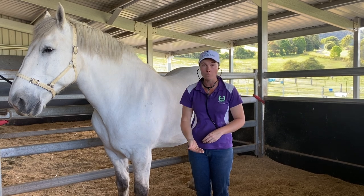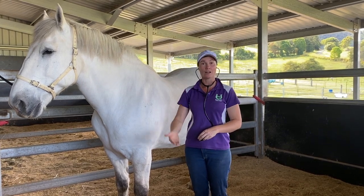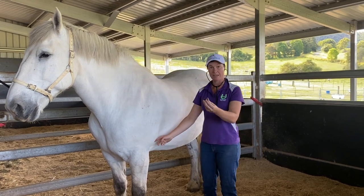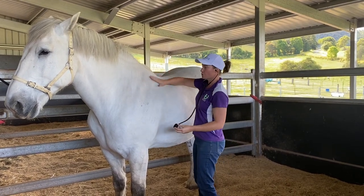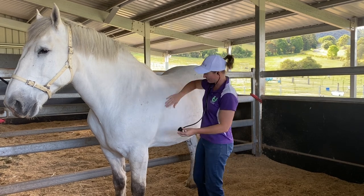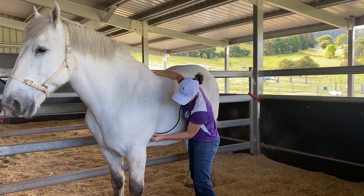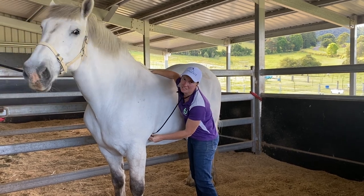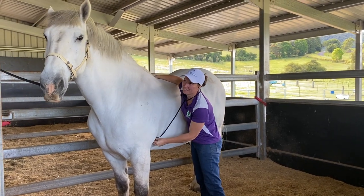Unless you have a foal, and that is between 80 and 100 beats per minute. So I'll just demonstrate again — find the point of the elbow, take the large part of your stethoscope, let your horse know that you're coming so you don't frighten him, and just place it just there. He's got a lovely slow heartbeat, these draft horses. Thank you.